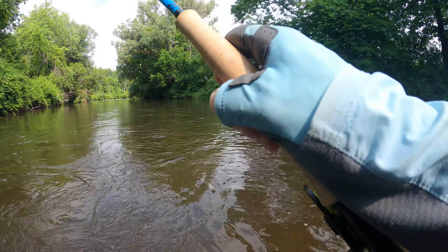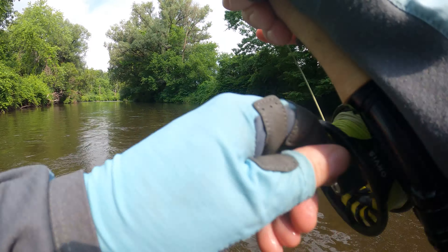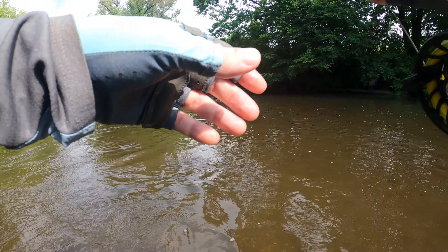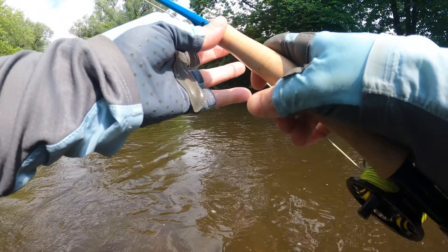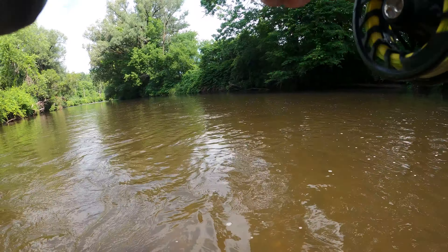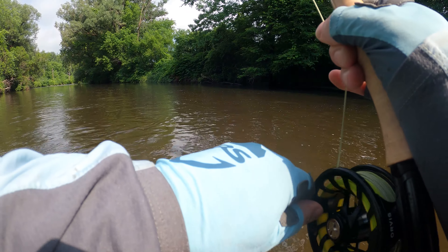All right, baby, hooked up again. Rainbow number two — he's a little squirrely. When he starts head-shaking real hard like that, you got to let your wrist get a little loose, bounce, roll with the punches.